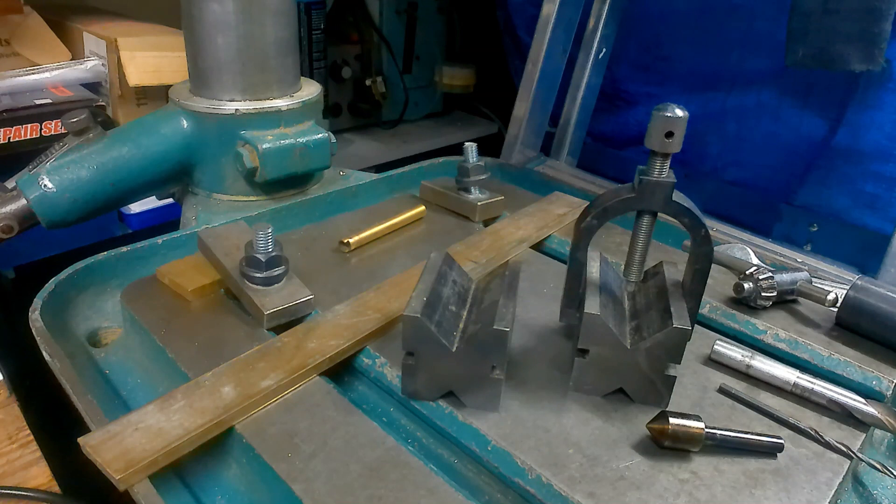In today's very quick video I'm going to show you how to drill accurate cross holes without the use of a milling machine. You just need a standard bench drill or pillar drill and v-blocks or a drill vice. So let's go outside and show it all in action.